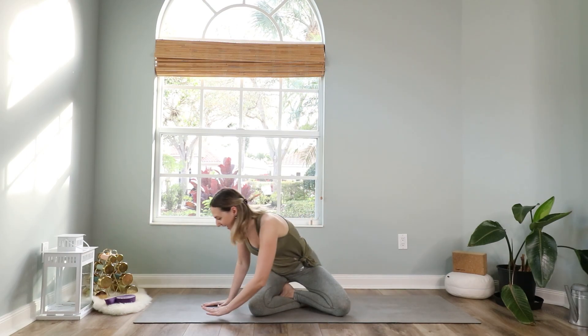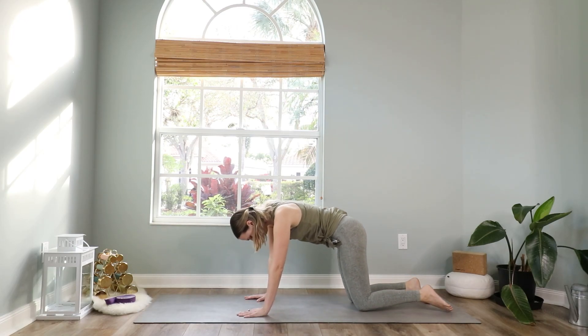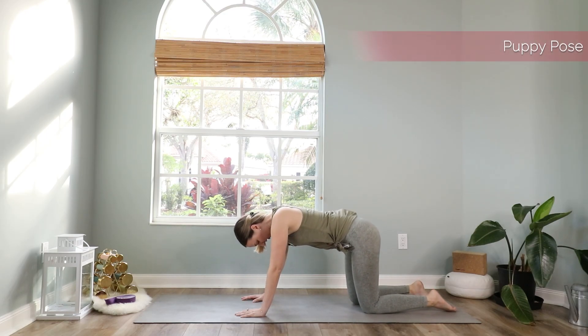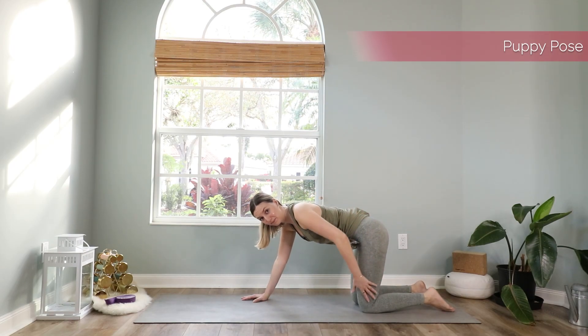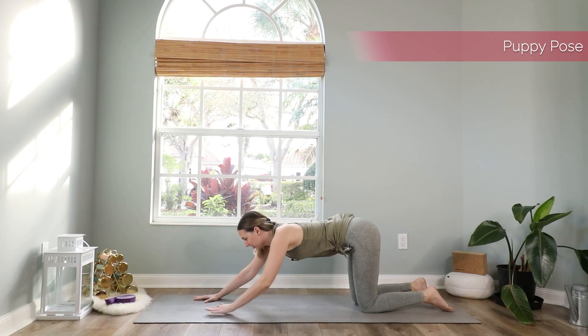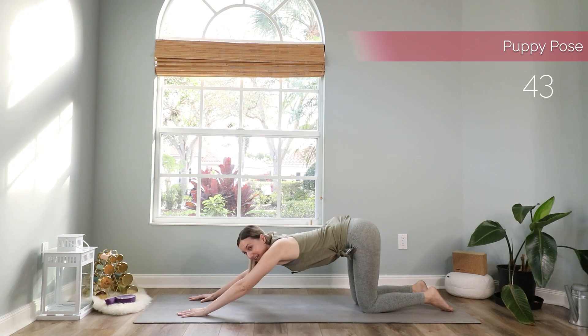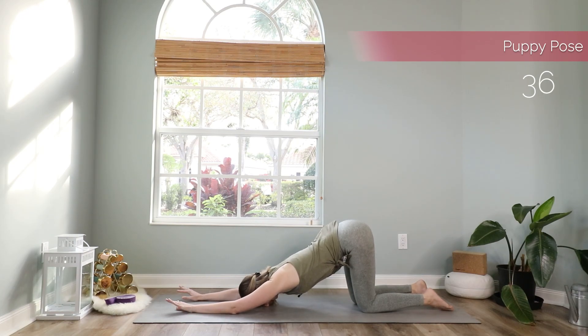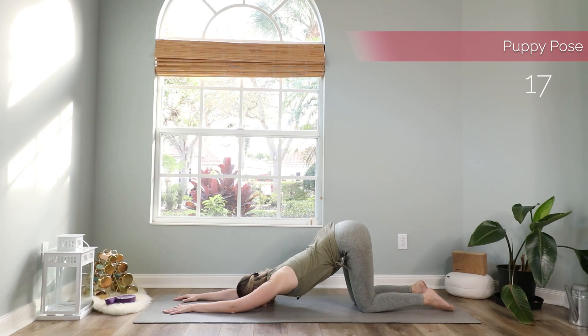Then cross your legs in front of you and come to a tabletop position. We start with puppy pose, which is a really great pose to open up your chest. Come to table pose first. Make sure that your hips are over your knees and then walk your hands forward. You can stay here if you already feel an opening in your chest, or come further down and bring your forehead down on the mat or on a block, whatever feels good. Spread your fingers out wide, keep your elbows close to your head — they should not come to the outside. This will really engage this heart-opening pose, also called heart-melting pose, because you really melt into the mat here.